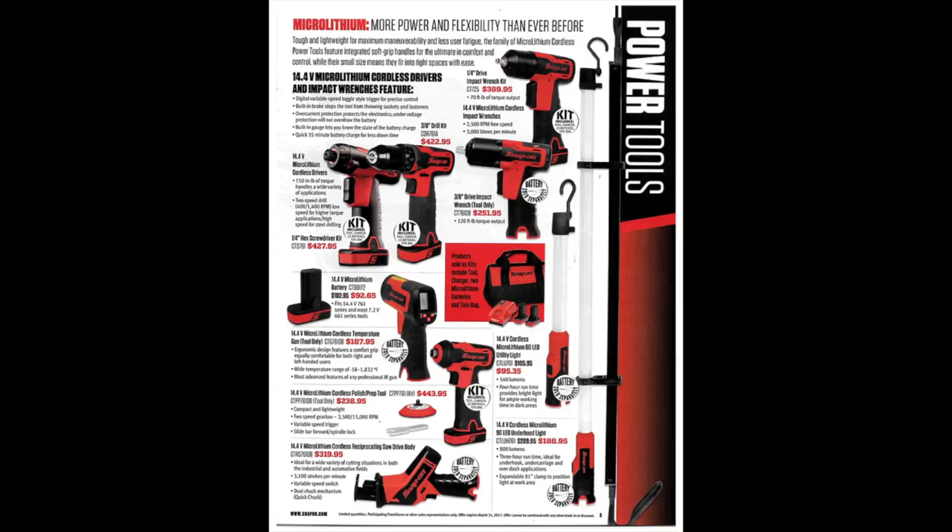This page we've got quite a few more power tools — some drills, impact drivers, impact wrenches, sawzalls, reciprocating saws, a polish prep tool, and a temp gun. Even the temp gun — you can get those at a sale fairly inexpensively. I don't think there's any need to spend $187 for something you don't use too often. The trouble lights would be nice if you're working under the hood of something.